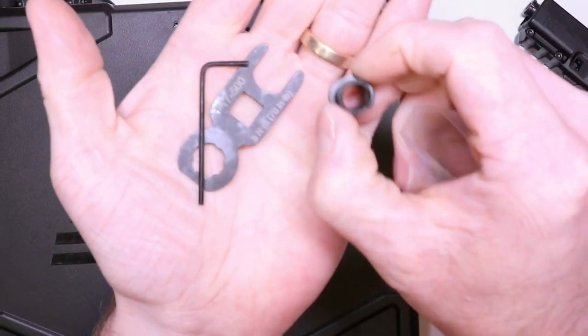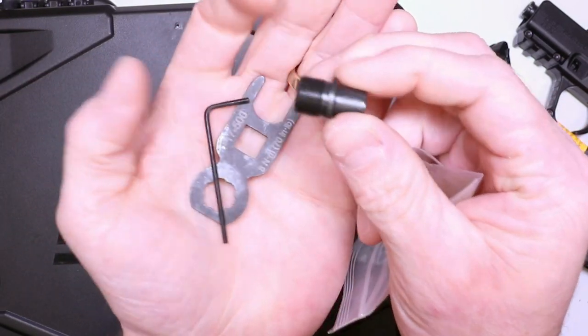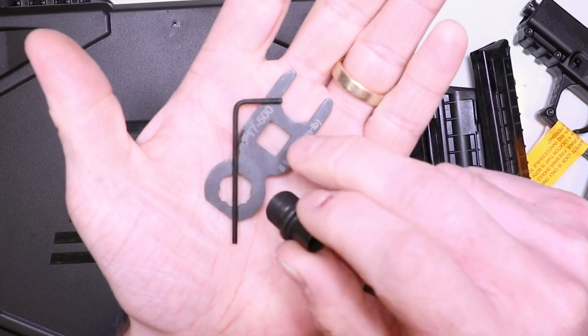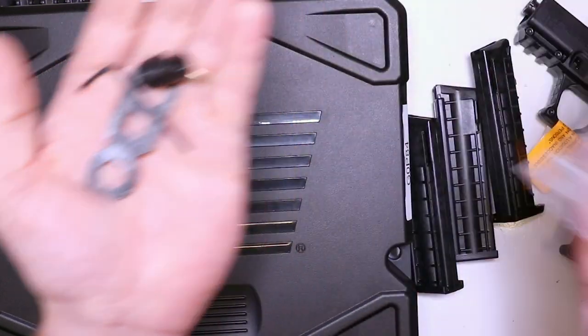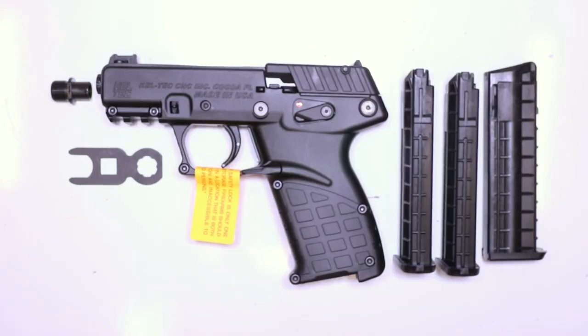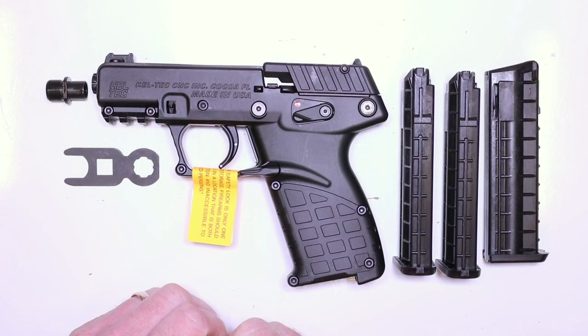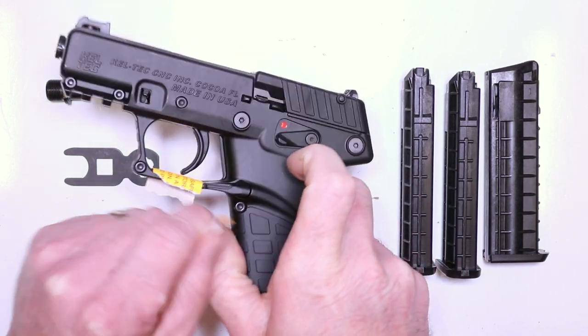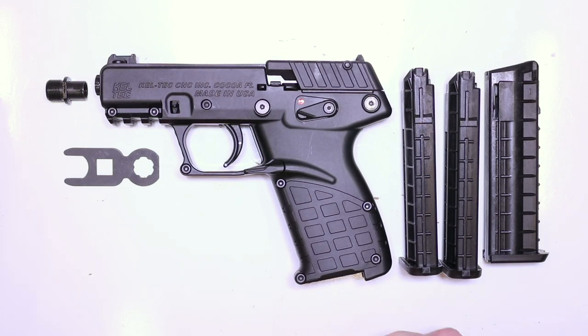So we're going to switch out that little thread protector and put on the extension for the threaded barrel. You got your threaded barrel here, and this little tool that comes with it is going to assist with all that. And then this is used to adjust your sights. So let's clean up and jump into it. Mostly cleaned up here, got rid of the box. We can go ahead and remove this little sticker here — it just means be safe, don't shoot your eye out.